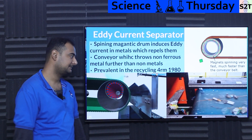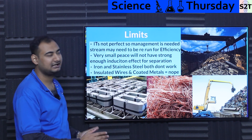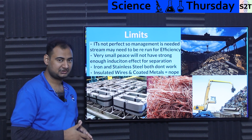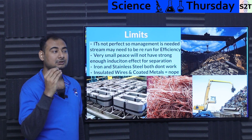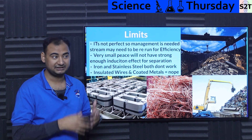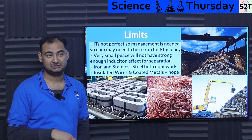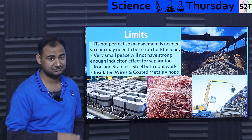Now let's be realistic — there are certain limits to this. It's not perfect. You'll never have 100 parts of metal perfectly separated from 100 parts of non-metal. So many times, management strategies are utilized. For example, you can tune it so that metals are less likely to be thrown out — meaning some metal stays in the non-metallic stream — but you rerun it two or three times. The more you rerun, the more energy you spend. So there is a balance. Generally, two cycles is the maximum.